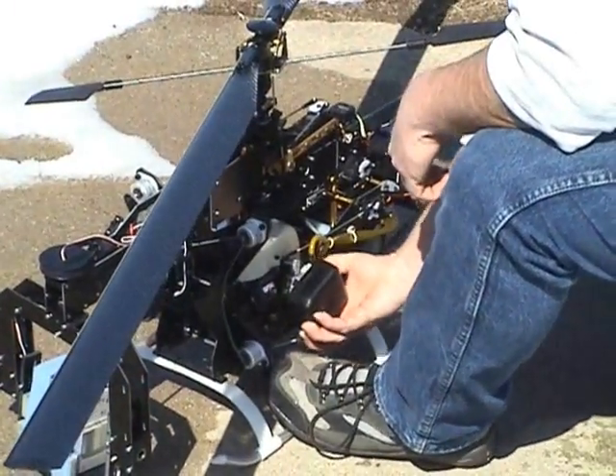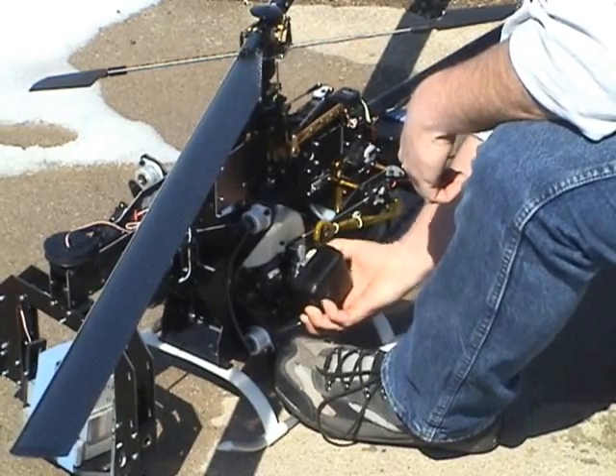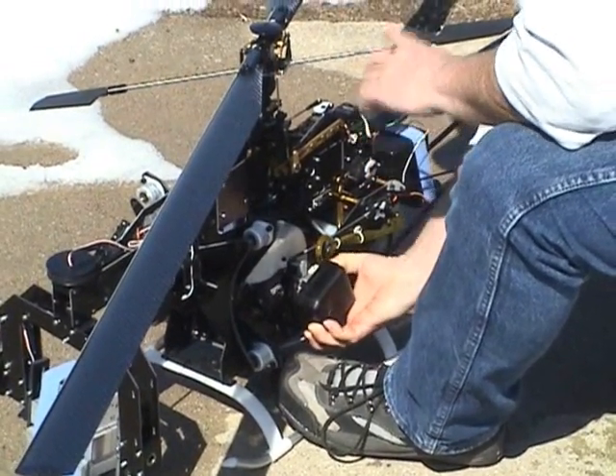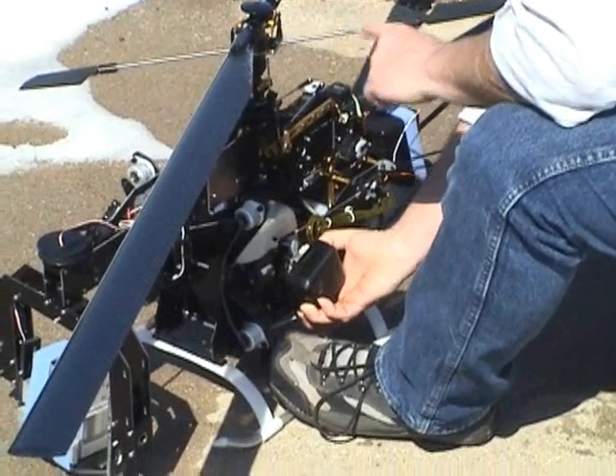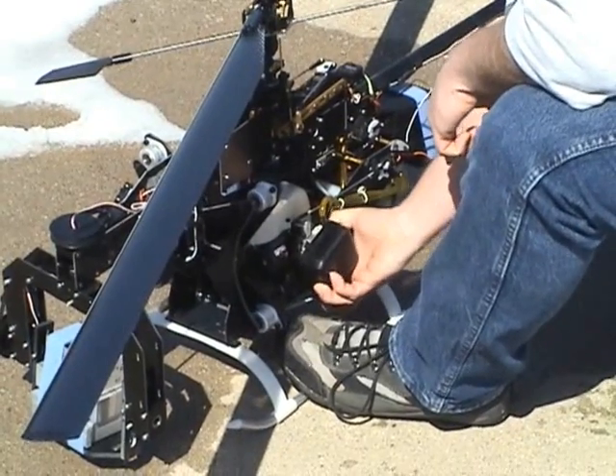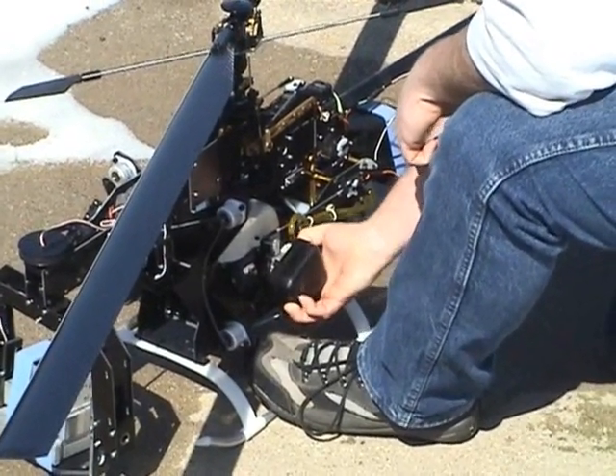This is after — I'm going to pump this primer bulb a dozen times or so just to show that this primer bulb does not prime the engine. It only pulls fuel from the tank to the carburetor. You can push it all you want and you aren't putting anything into the engine.